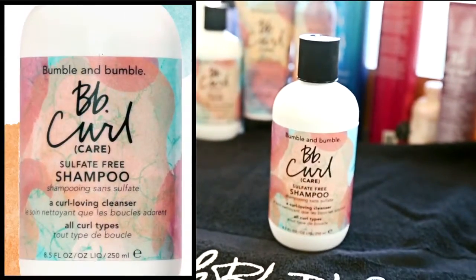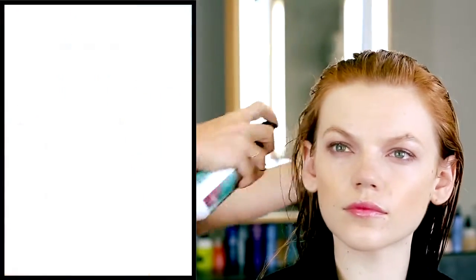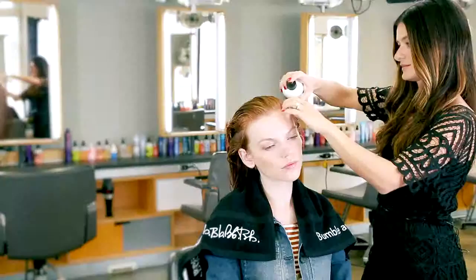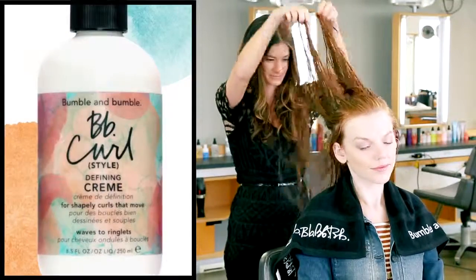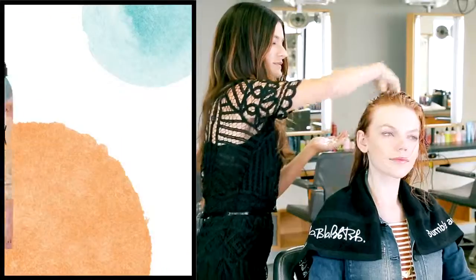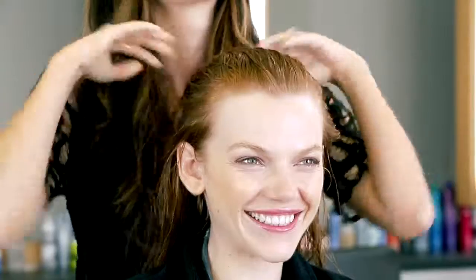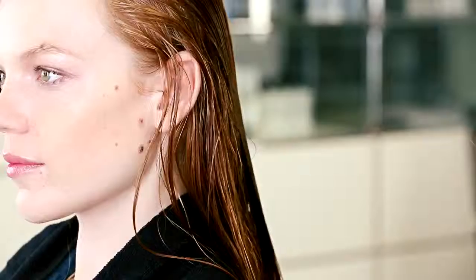I washed Agnes' hair with BB Curl Sulfate Free Shampoo and Conditioner. I'm using BB Curl Primer from roots to ends — it's a great detangler and it helps to even out the hair's porosity. I'm also using BB Curl Defining Cream for more moisture and a soft hold. Using a wide tooth comb will help distribute the products evenly and keep the curl pattern intact.